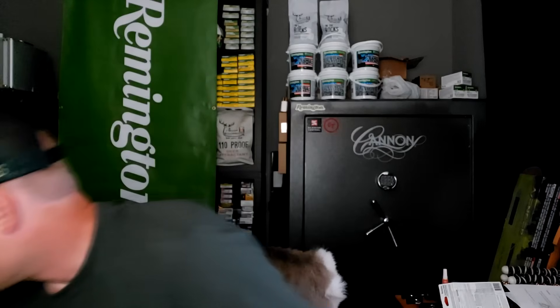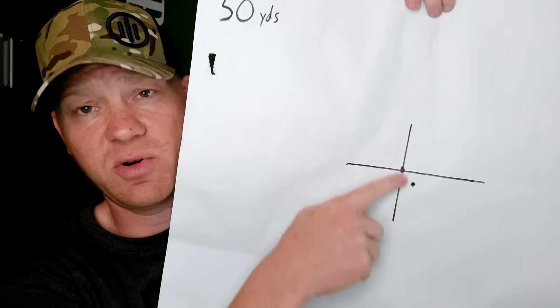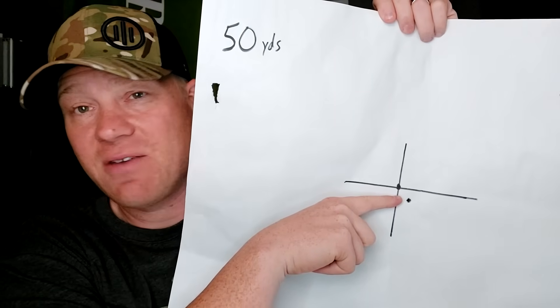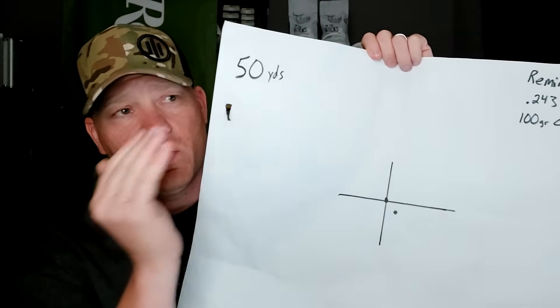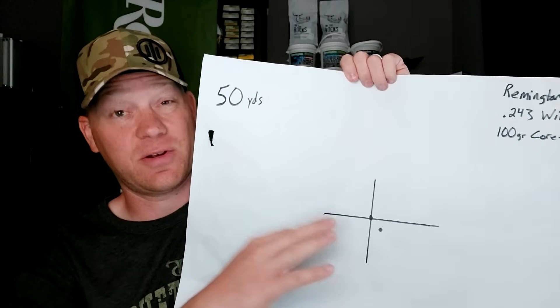I actually forgot to move the camera so you guys didn't get to see the 50-yard shots, but I got results. Sighted in at 100, what if a deer pops up at 50 — where do we need to hold? Is it going to hit high or low? Results: it's pretty much a half-inch off, maybe not even that. So at 50 yards, just hold where you want it to hit and you'll still be good. That's pretty much the same across the board at 50 yards regardless of cartridge.